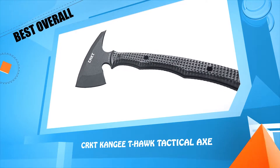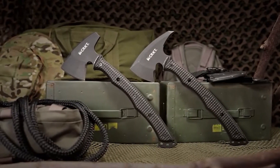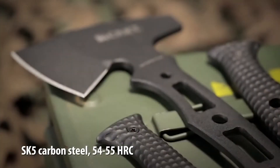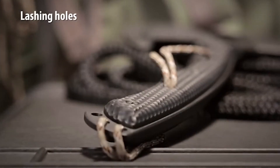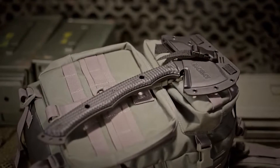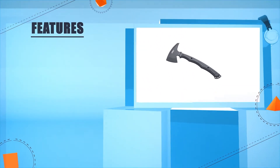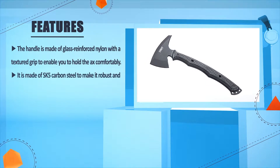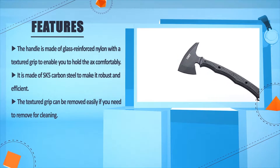Number five: CRKT King GT Hawk Tactical Axe. The handle is made of glass-reinforced nylon with a textured grip to enable you to hold the axe comfortably. It is made of SK5 carbon steel to make it robust and efficient. The textured grip can be removed easily if you need to clean it.